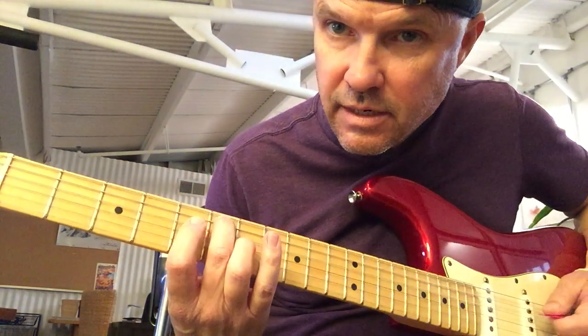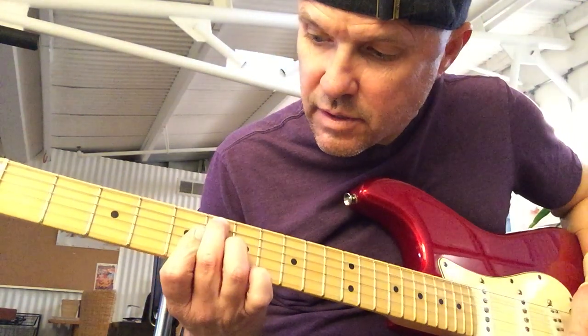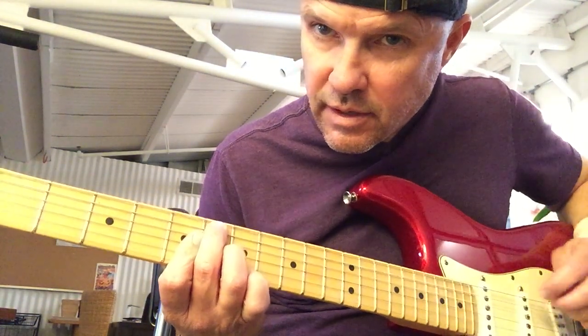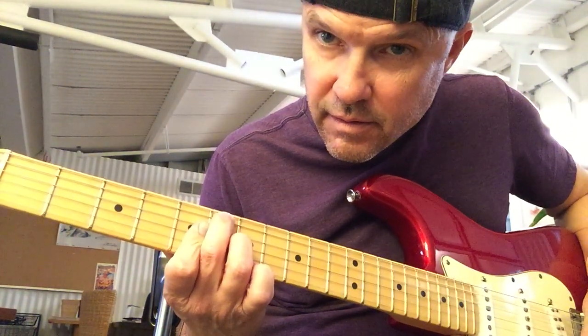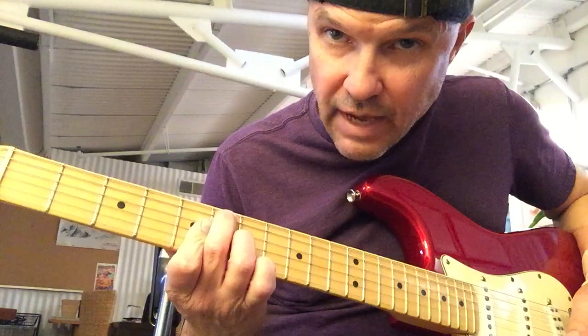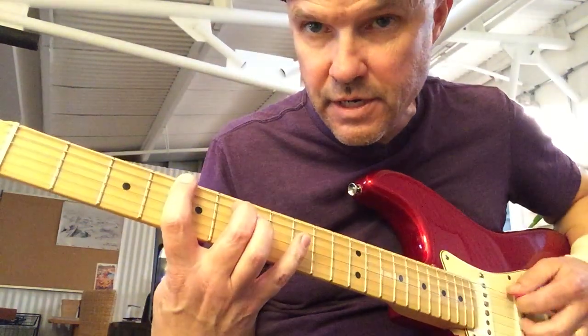You have to finger it like this to finger those — the outer strings you don't play. It's a flat 9 chord, flat 9 chord, 7 chord. Alright, so that part's pretty easy — well, it's not easy, but...